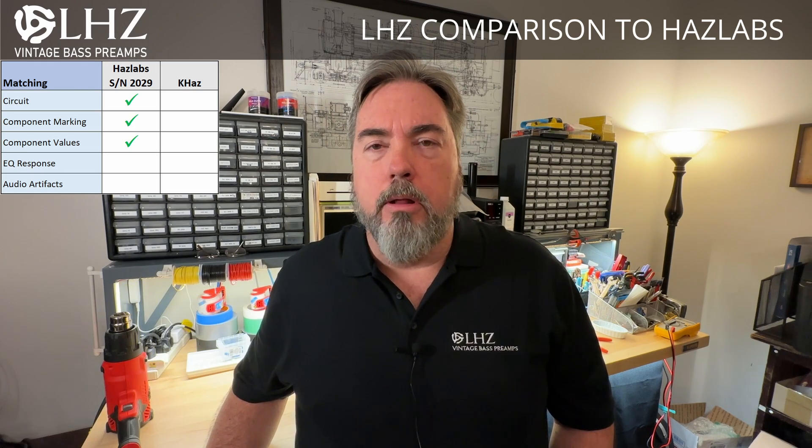So how did it turn out? After we finished doing all the circuit tracing, we found that we did indeed have a 100% match to the Haslabs. The LHZ is using exactly the same circuit design and the components all match what was used in the original Haslabs as well.